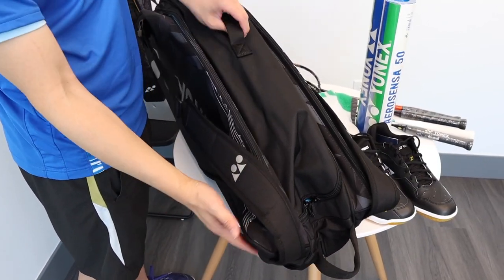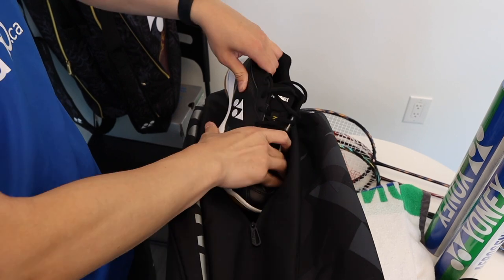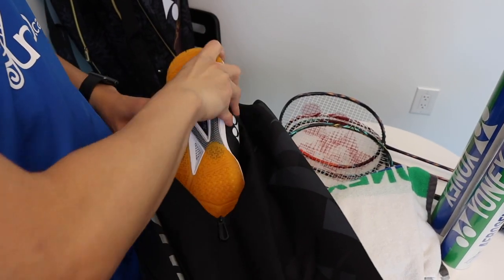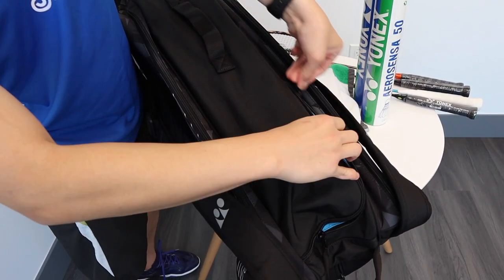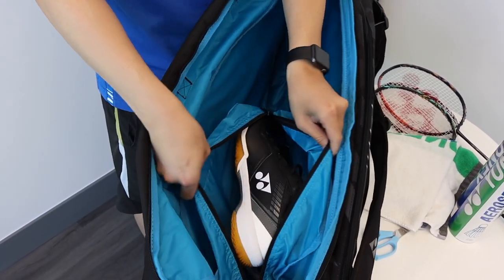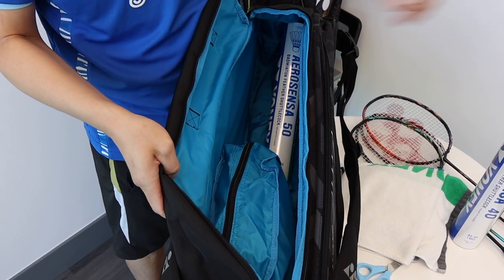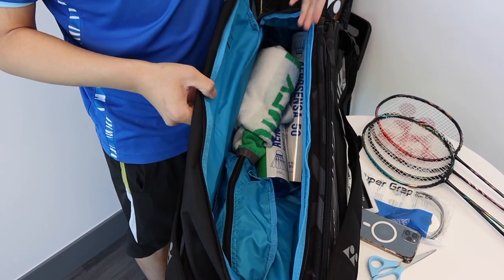First, let's put in our shoes. Next, let's put in the bulk of our equipment — you see the middle zipper here. And just like the other Pro Series model, there's a special design with the shoe bag where we can actually take our shoes in and out from an inside pocket as well. Let's put in our shuttles, towel, and clothing — and you can see there's still plenty of room for any other equipment you may have.